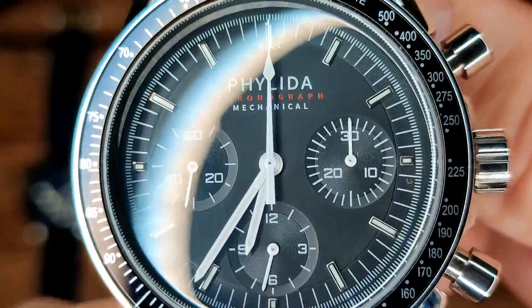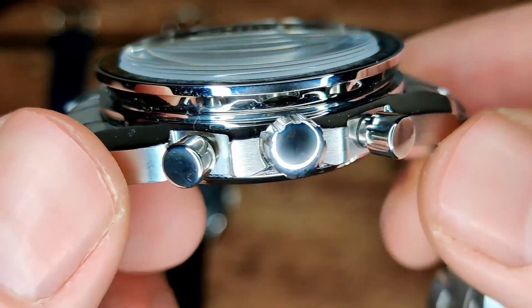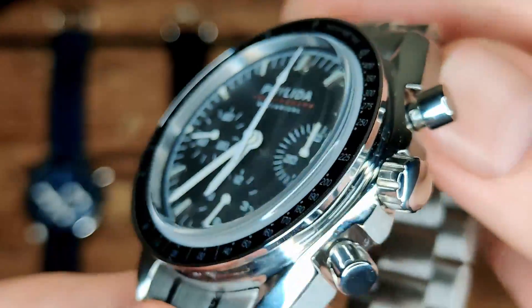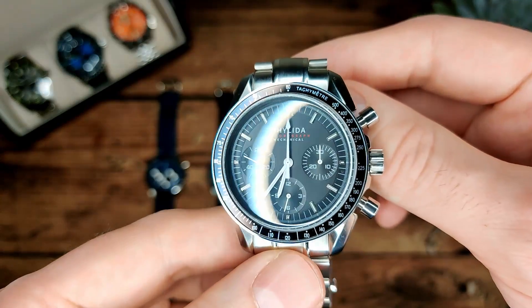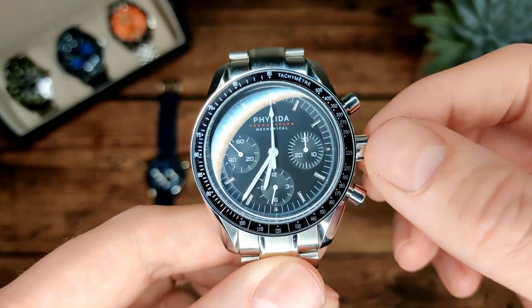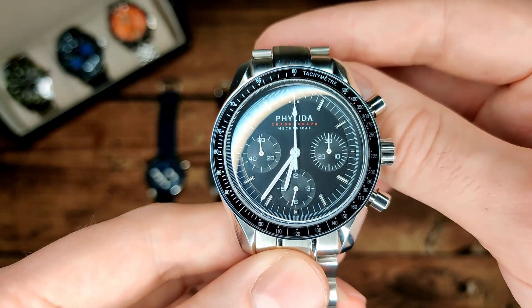Everything is nicely lined up on the dial, no obvious marks or issues. I do wish it had a signed crown, and more than that I wish it was actually screw-down — I do prefer screw-down crowns even if you're not taking them swimming. Just a personal quirk, I guess.